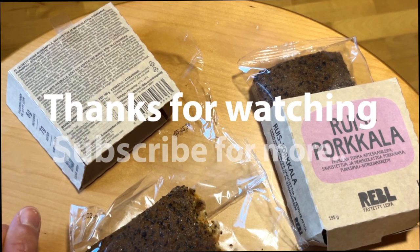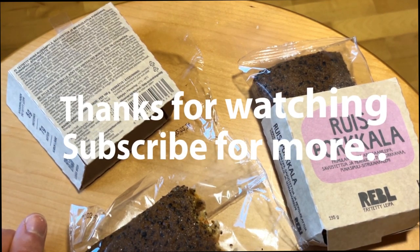Subscribe, like, and of course we'll see you next time. Bye bye!